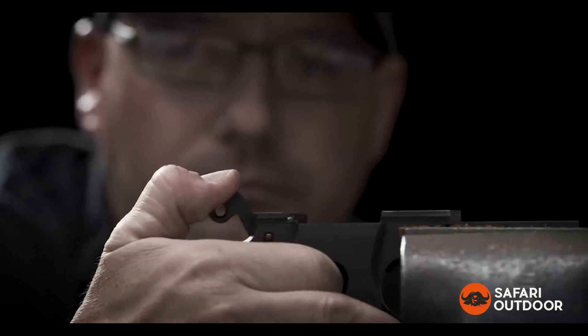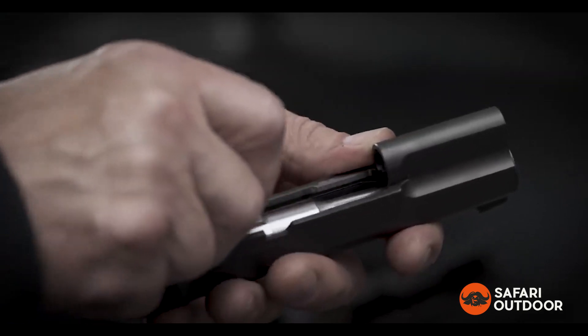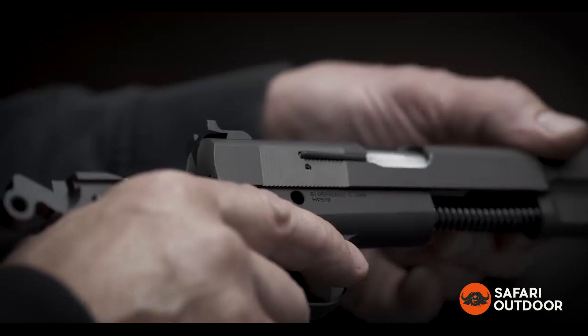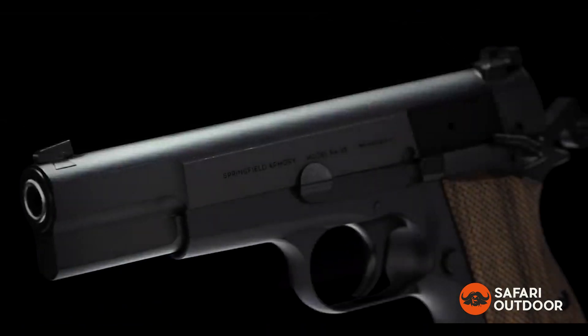It's had many names in its century-old history. Today, we reimagine this renowned design for modern use. Call it a legend. Call it an icon. But whatever you do, don't call it a classic.